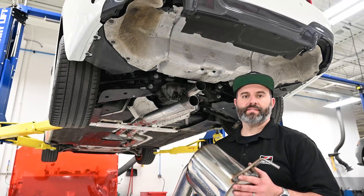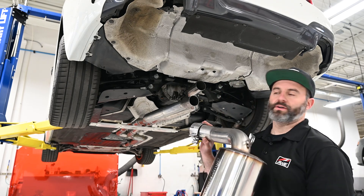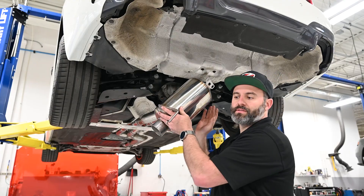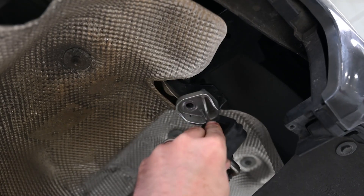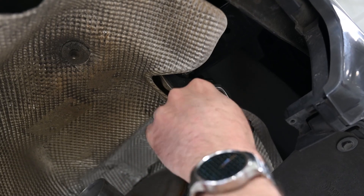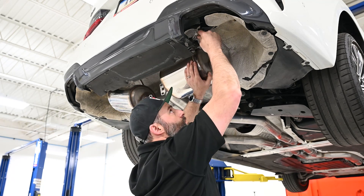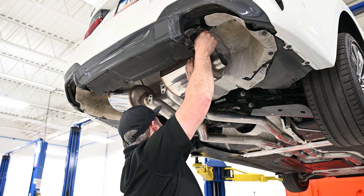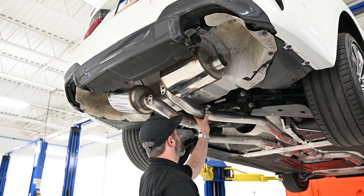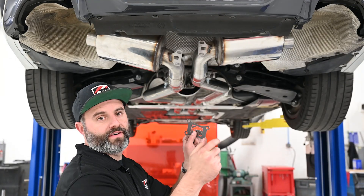Up next, we'll be installing our touring rear section. If you have a track system, this would be a straight pipe. Make sure the clamp's in place and get this installed over the axle tubes. With that installed, grab the factory mount and slide it over the hanger bar and get it up in place using the factory hardware. Get everything snugged in place and repeat the same thing on the passenger side. Go ahead and grab your rear section brace and get this loosely installed on the system — we'll do all the final tightening later.